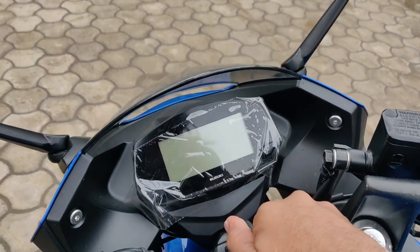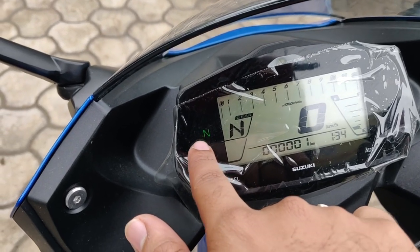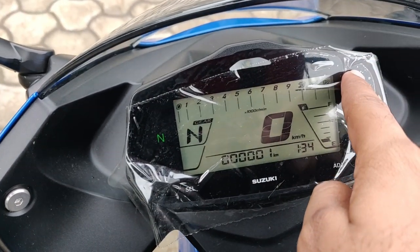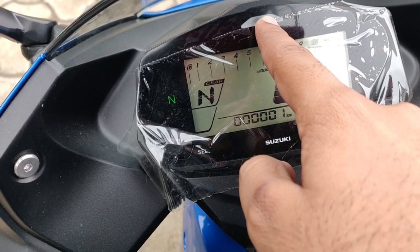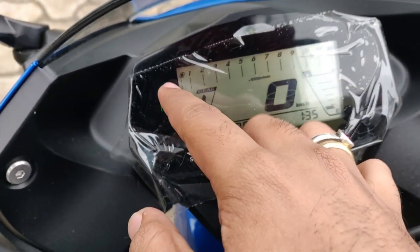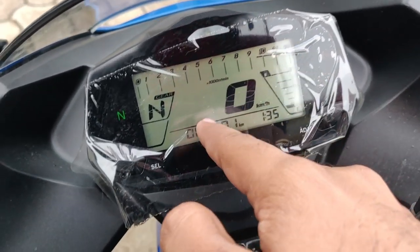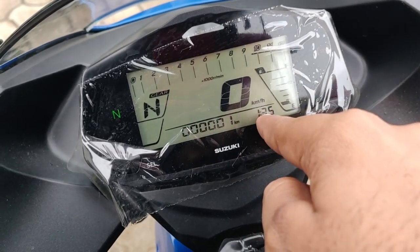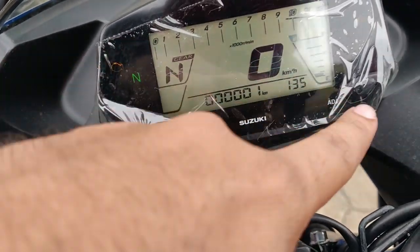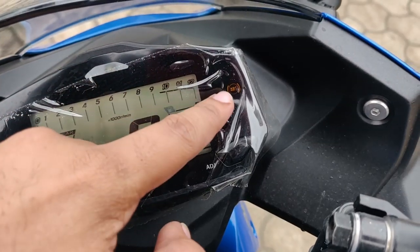On the front console you get a neutral indicator, turn signal indicator for left or right, a gear position indicator showing which of the 5 gears you're in, an RPM meter, speedometer, fuel gauge, clock, odometer, and a select-and-adjust button so you can switch between trip A and trip B. You also get your ABS indicator. So that's a well-equipped instrument cluster.